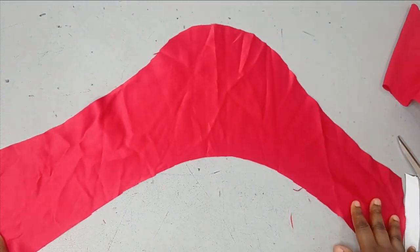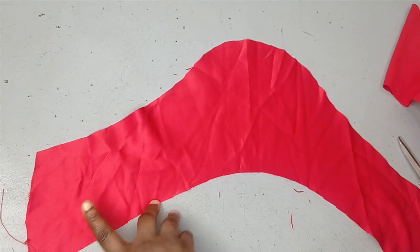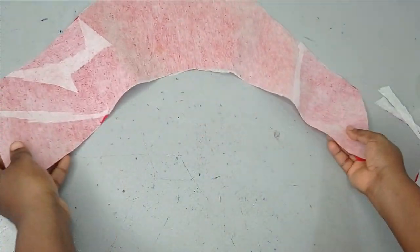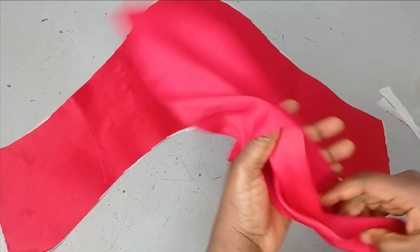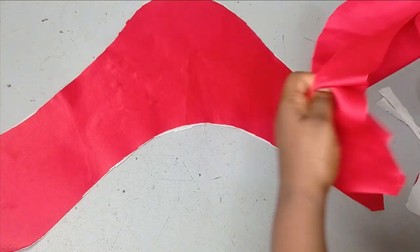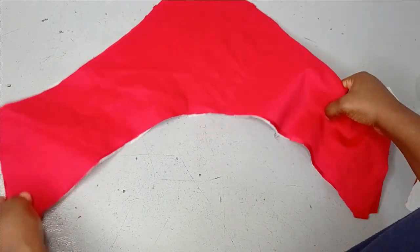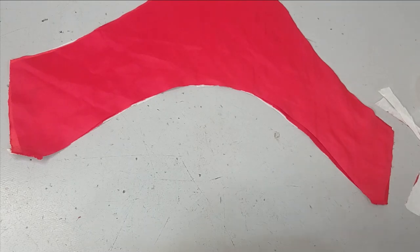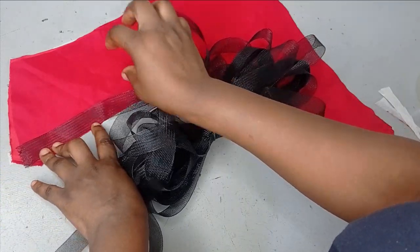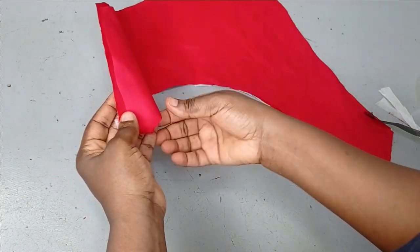When you open it out this is the shape you're going to have. The next step is to apply interfacing on the lining — I prefer to iron it onto the lining rather than the main fabric. I'll place the lining and the main fabric against each other right side facing right side, then sew it on the hem. I have a one-inch crinoline which I'll place on the hem for structure and sew it around.